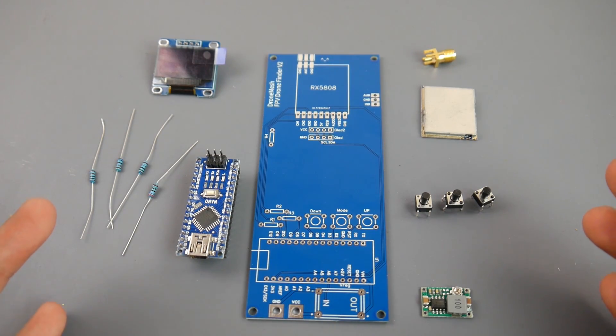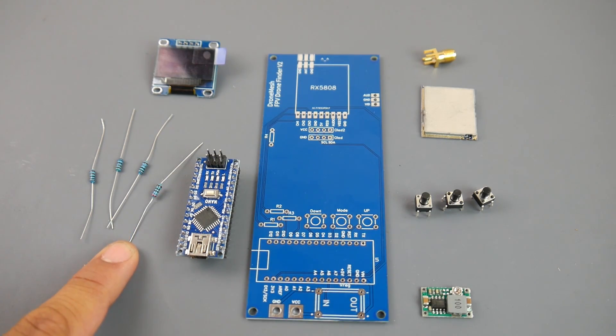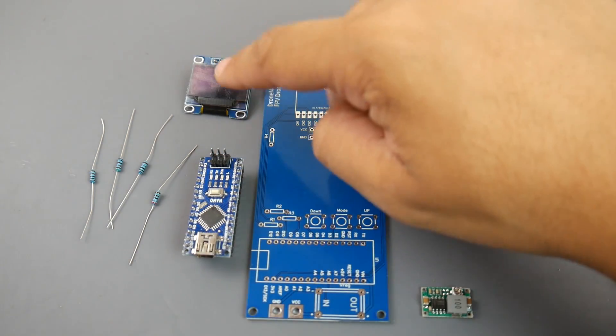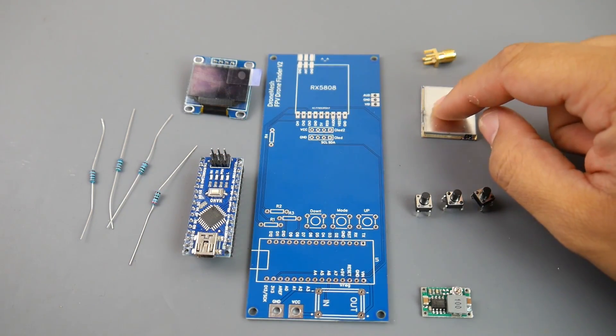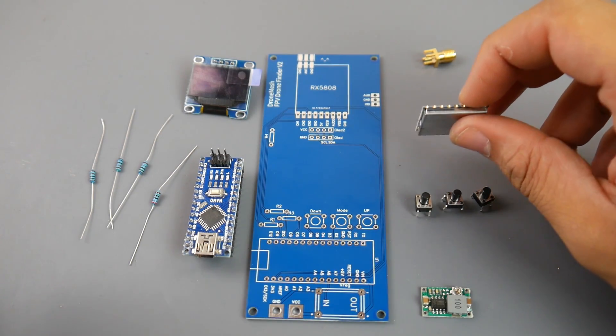We get four resistors — three resistors are going to be 1k and one is going to be a 100k resistor, and this is going to be for the RSSI reading. I'll explain all this as we're building it. You're going to get an Arduino nano, and you're also going to have an OLED and the rx5808 receiving module.